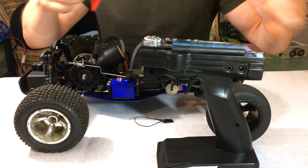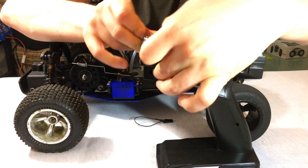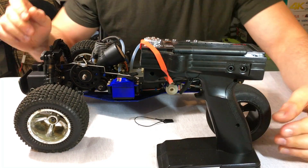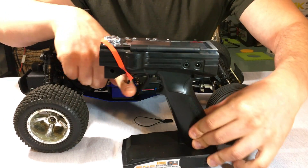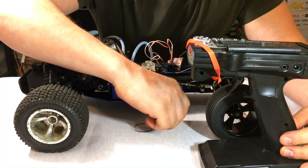This is kind of a down-and-dirty method: you need to physically hold the position you want. I need the brake, so I have a rubber band right here holding the brake in fully. Next, take your bind plug — this was included with the receiver.